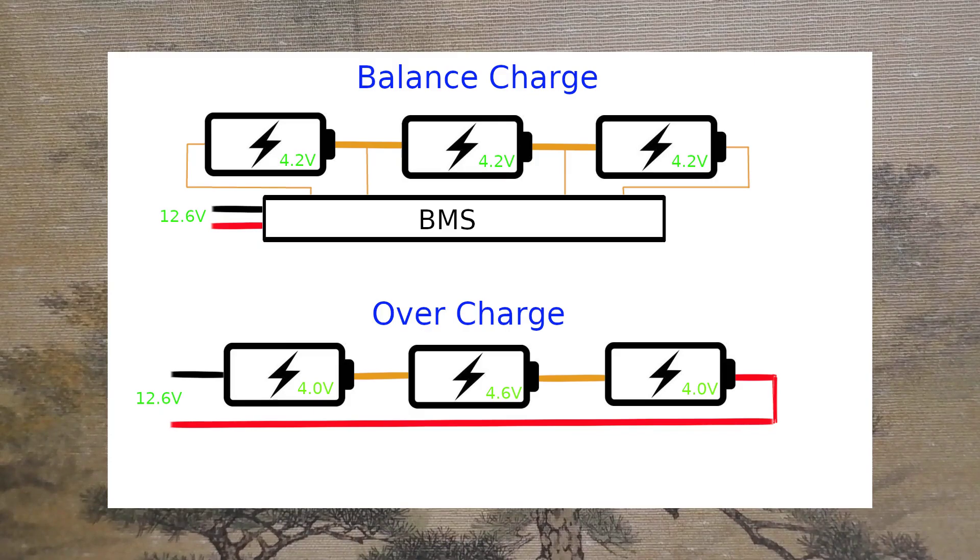The problem without balance charging is that the cell balance goes out of order. Overall, the full charge is 12.6 volts and the balance charge is 4.2 volts per cell. Without balanced charging, one cell may be overcharged. As a result, the risk of ignition increases.